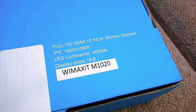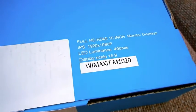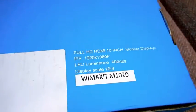Hello everybody and welcome to Cheeky Little Boat. Today we're going to be looking at the Wimaxit M1020 HDMI Full HD 10 inch monitor.